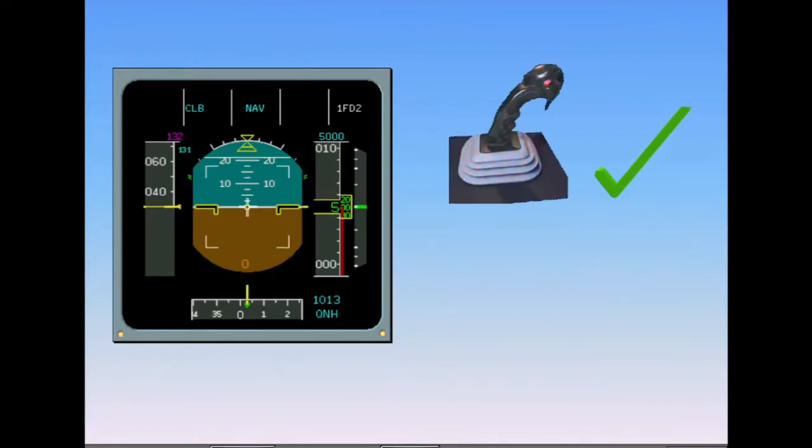The side sticks become operable after first engine start, as soon as hydraulic power is available. On the ground, the control surfaces respond in direct relationship to movements of the side sticks. This is the ground mode.